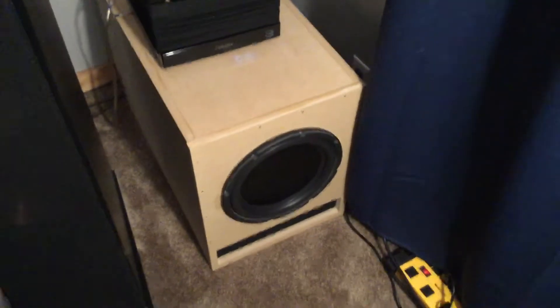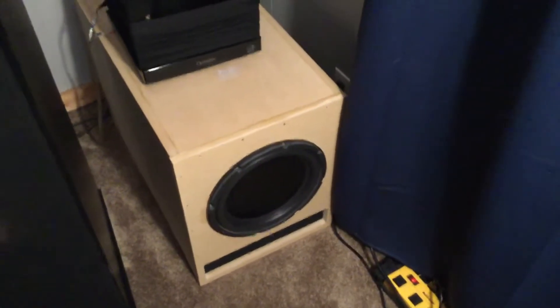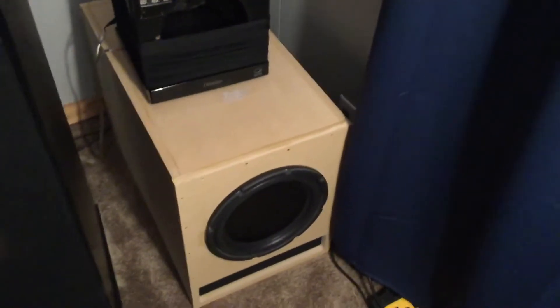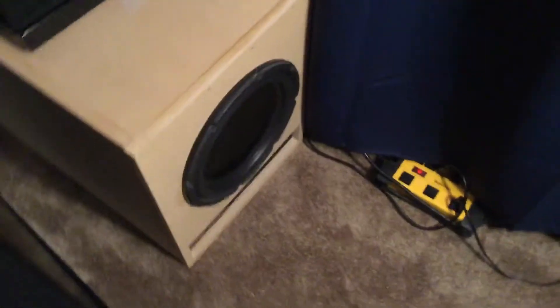Now, if you were watching my other video, I told you I was going to be using the Velodyne subwoofer. Well, I was an idiot and may have blown the amp on the Velodyne, so I'm using the Definitive Technology Super Cube 4000. I'm not 100% sure the Velodyne is blown — I'll be doing some checking on it. I know I blew the fuse, and I changed it out, but I'm trying to get the right fuse. The original fuse was 8 amps at 250 volts, and the replacement I used was 8 amps at 125 volts, and it just keeps blowing.